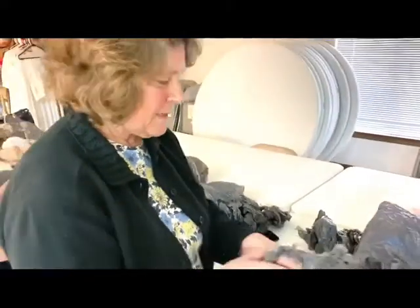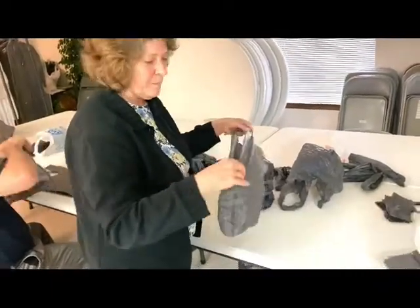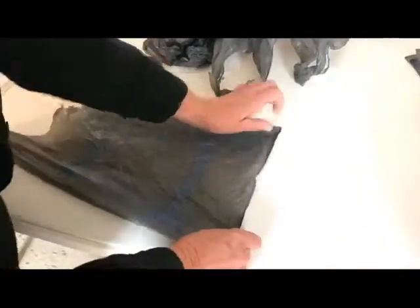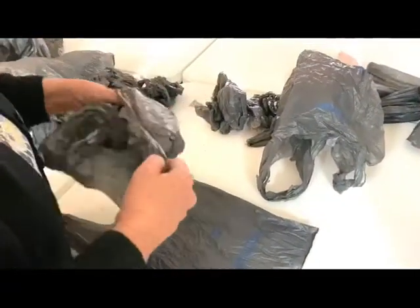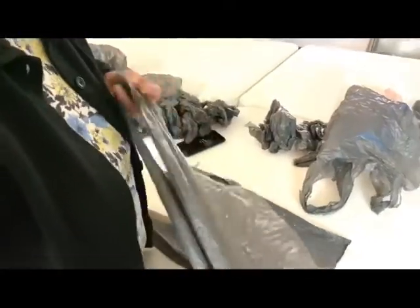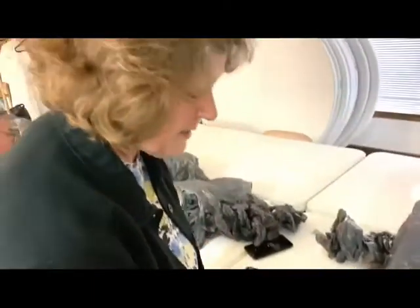What I do with these bags is we want to flatten them out first. I usually put my finger in the seam at the bottom because that makes it easier to flatten out. If you would like to do this at home and bring them in, it takes up a whole lot less room than all these big bags together.